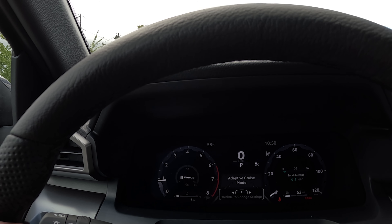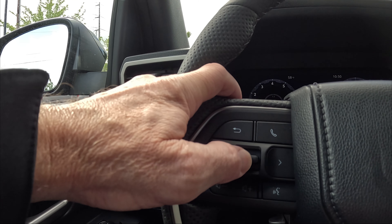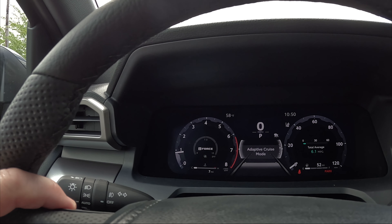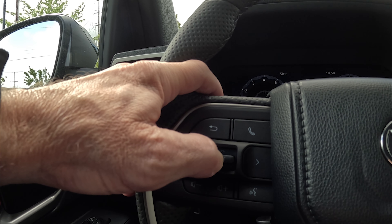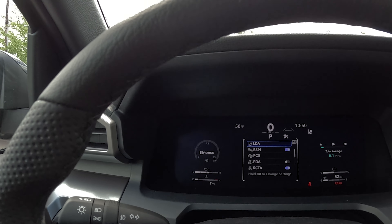To make changes, make sure you're in the profile you want, then push and hold the OK button — it opens up the internal menu. Once you're in there, you can find the settings menu. Push and hold the OK button again until it opens up the settings menu.